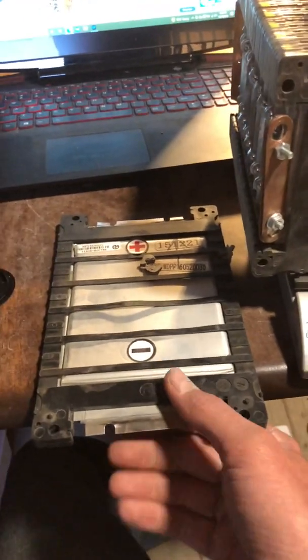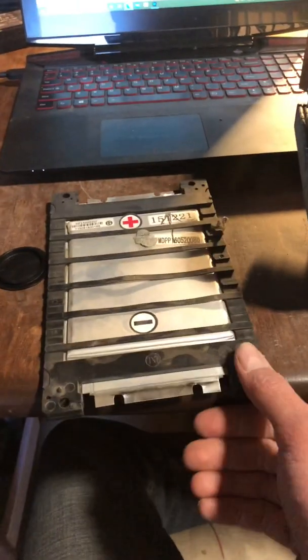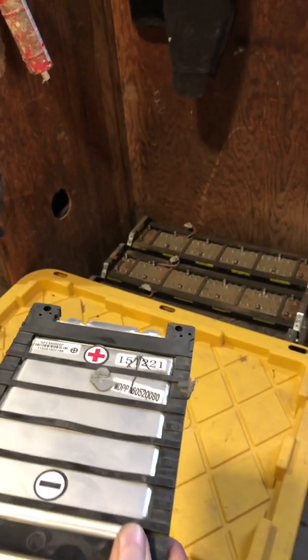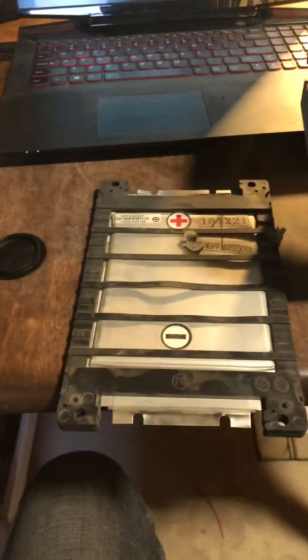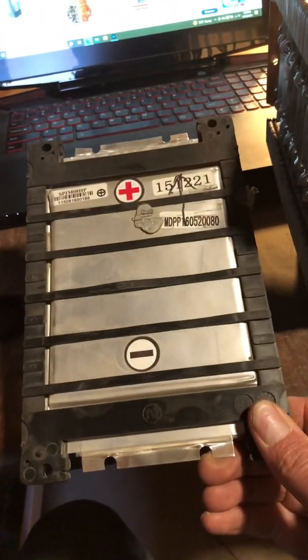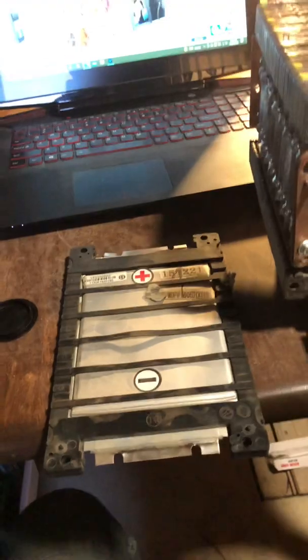When you parallel these cells you get into just insane amounts of amperage. 200 amps continuous on one of these — so you parallel six of them, which is what that battery is, and of course series 10 together. Six in parallel: 6 times 200 is 1200 amps that you can draw out of six of these in parallel continuously. Safely and continuously you can draw 200 amps per cell, 400 peak. That's the difference between these types of batteries.